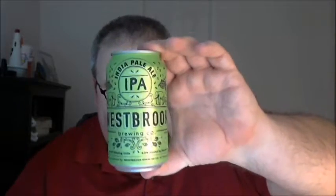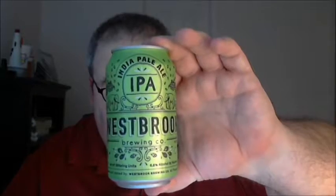What's up guys, Justin here bringing you another poorly reviewed beer — the last review before the Christmas holiday. I'm heading north to see my family, and hopefully you all get to do the same. Today we have a pale ale from South Carolina, from Westbrook Brewing Company in Mount Pleasant, South Carolina, down near Charleston.